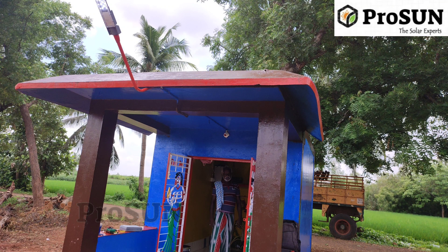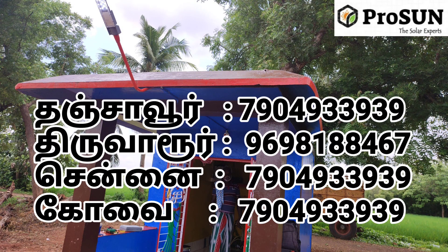Welcome to Prozen Energy. In this video, we will show you a solar basic system.